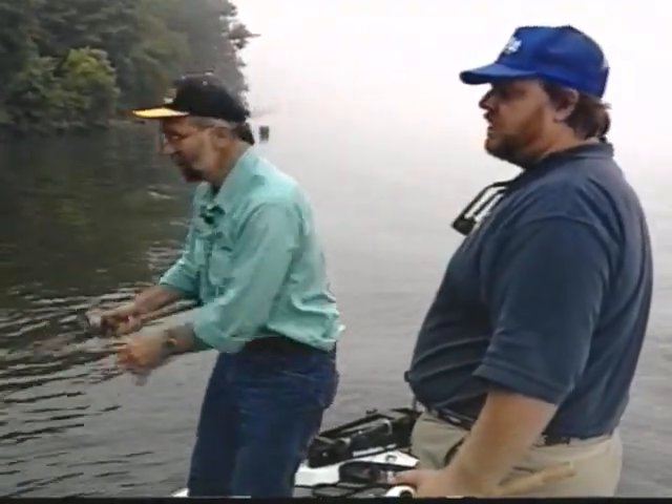I'm Bob Murray. This is Delaware Valley Outdoors. We're doing some tidal river fishing this week. Stay tuned. It's going to be a good one.